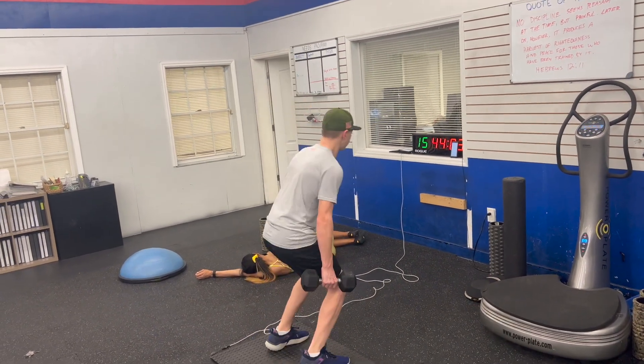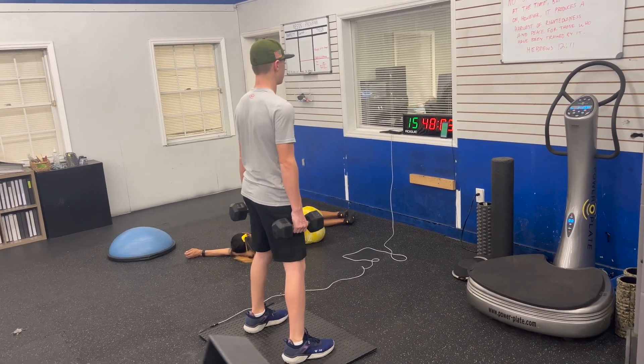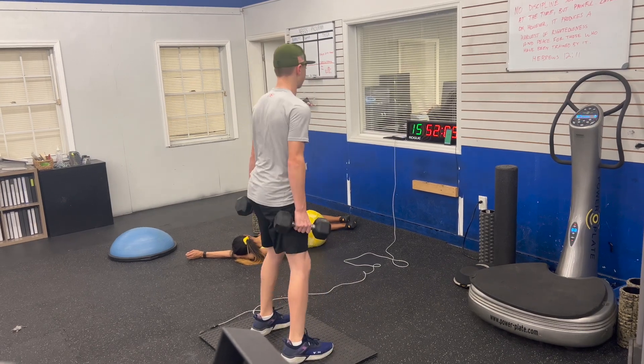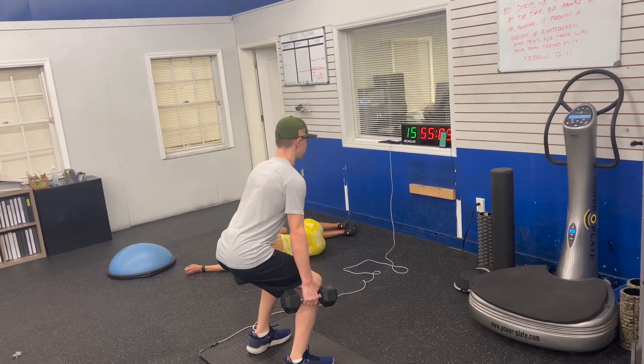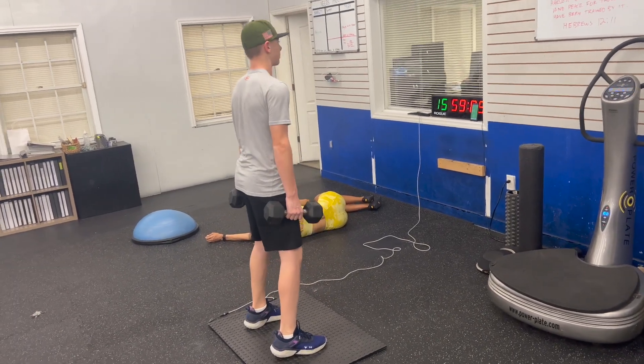Right here you'll see him coming down, holding and pausing for three seconds. He kind of screwed up the first one, so I let him know: three, two, one — then explode up. We're manipulating parts of the jump to get more explosive from the ground and utilizing the ground more.